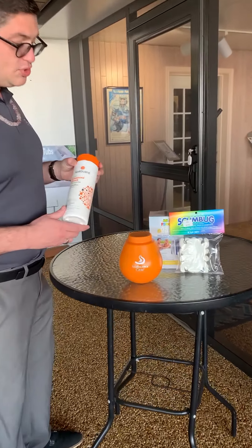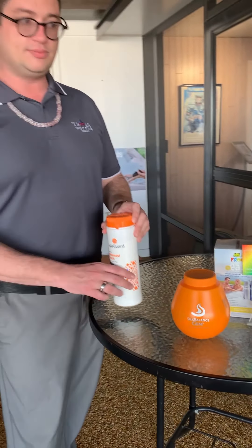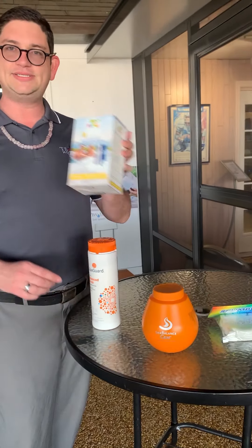After making sure your hot tub is filled up and powered on, you want to find your chemical bag. Your chemical startup is going to come with a few key items. On the Frog @Ease system, it's going to come with your Frog jumpstart, your silver ion, and your chlorine cartridge.